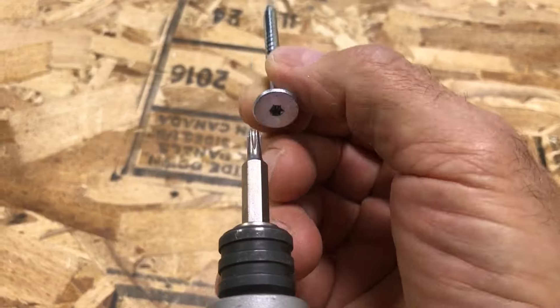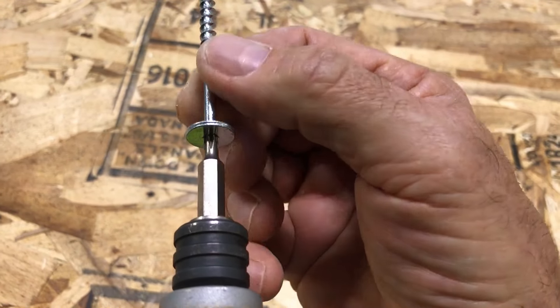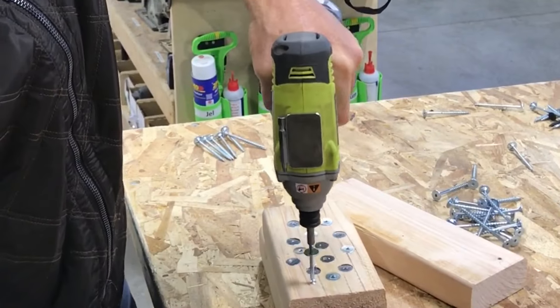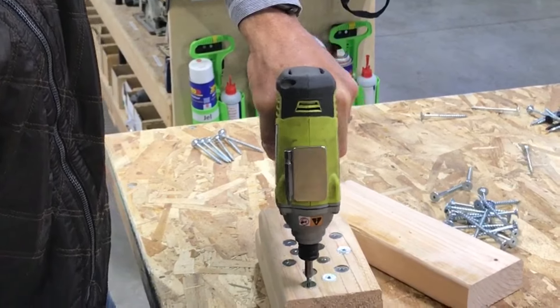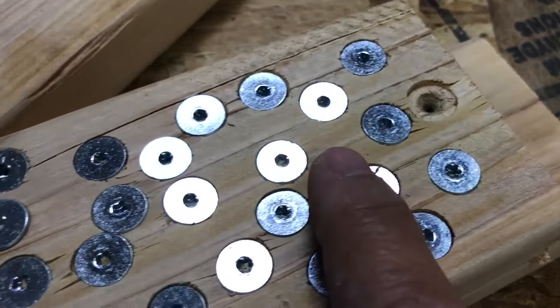So I'm doing another test on our new Torx head. It's just flat-out amazing. You can see I'm putting all these screws in here. As soon as the head comes in contact with the wood, you want to stop.